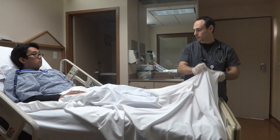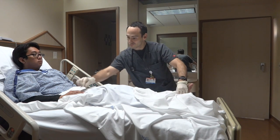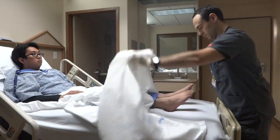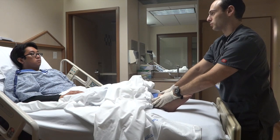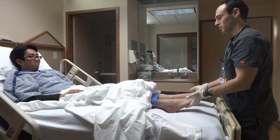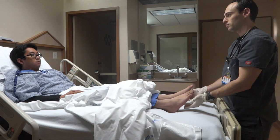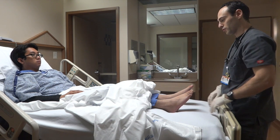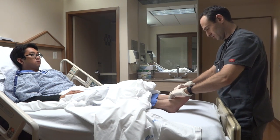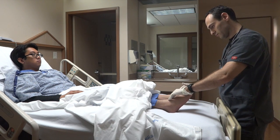Now I'm going to head on down here and check out your feet. Go ahead and lift this leg up towards the ceiling a little bit. Good. Bring this one up a little bit. Good. Press down on the gas. Bring it back towards you. Good. Which foot am I touching right now? Right. Which foot? Good answer. Check the pulses — those are both very good.